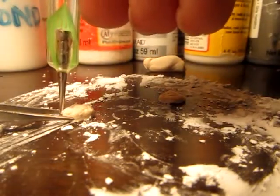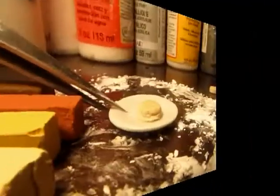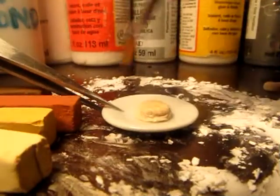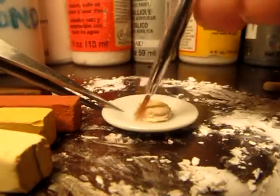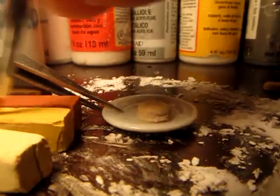Real biscuits, when they rise, have a little bit of an indentation right along the middle. Finally, it's time for shading. I put this one on a plate, and I'll go ahead and glue that in place a little bit later.